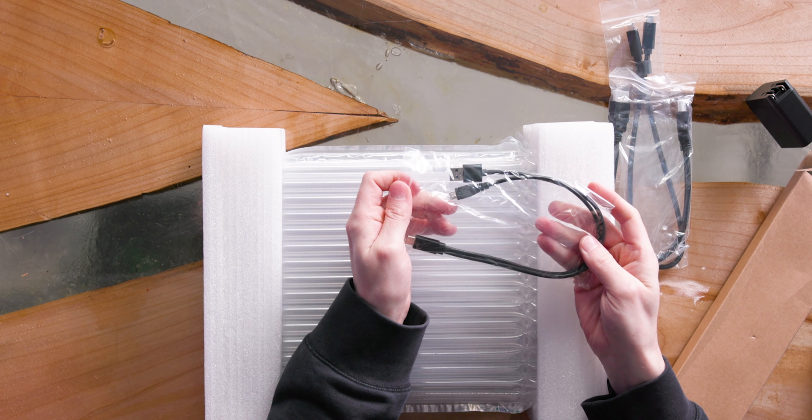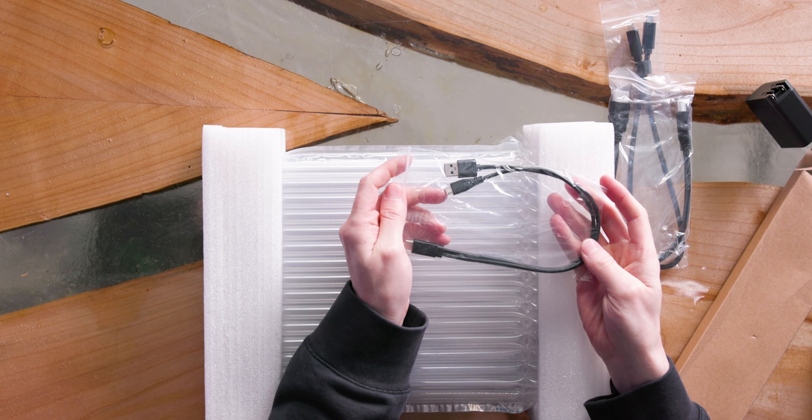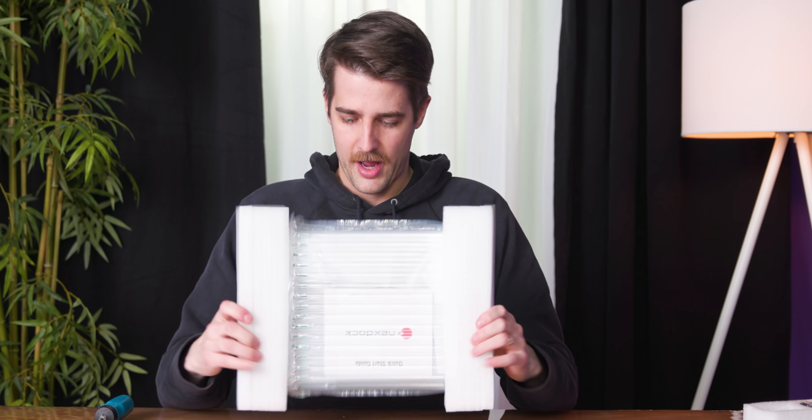That USB Type A is for a Raspberry Pi or a similar kind of micro PC device. I like this packaging — you got the saw and the closed cell foam.